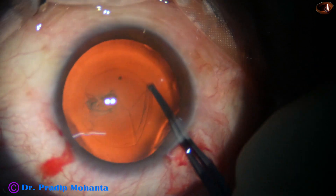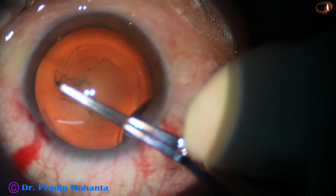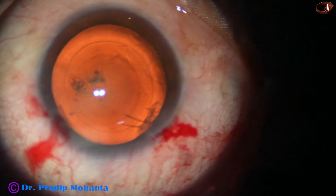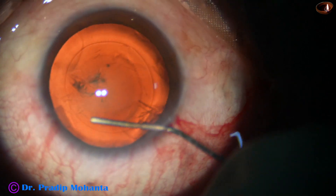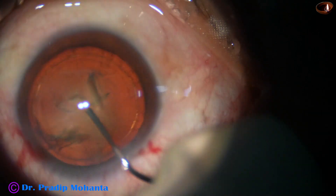And now with stereo coaxial illumination, capsulorhexis is being done. This is the Lumera T microscope from Zeiss. A round rhexis has been achieved. Now hydrodissection is done, and hydrodelineation has also been done in this case.